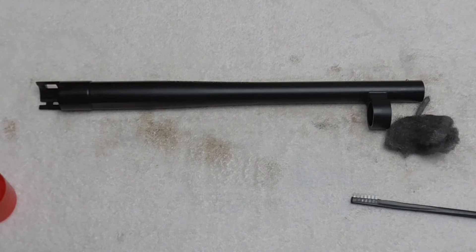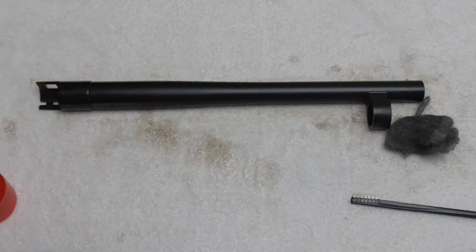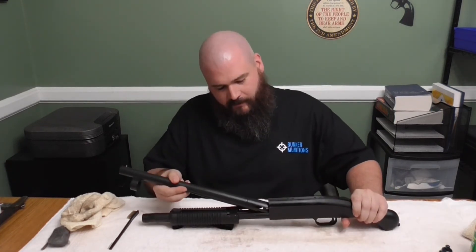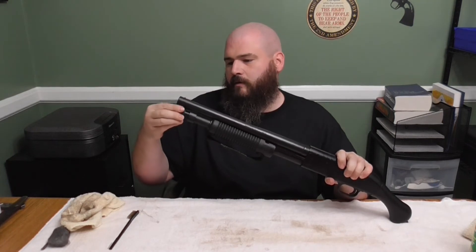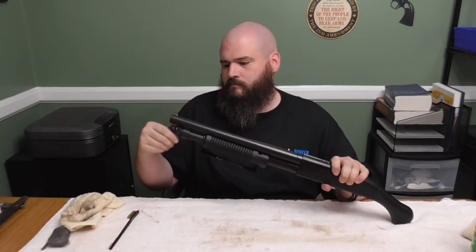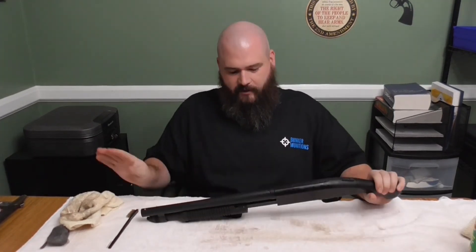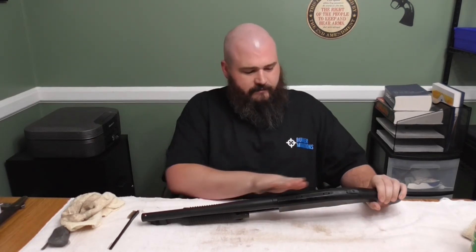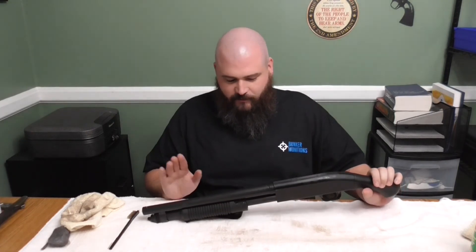I'm going to reassemble the firearm. I just handled it with bare hands after cleaning, so I'll reassemble it and then wipe it down one more time with some Ballistol on a rag before I store it. Now that we've got the rust removed — the barrel slides right in, we take our barrel nut and put it on nice and tight so you don't have any surprises at the range. I'll do one more coat over the entire gun with a rag, get down the receiver and clean a little more while I've got it out. As far as spot rust removal, you can't beat a five minute job to save a lifetime of your firearm.